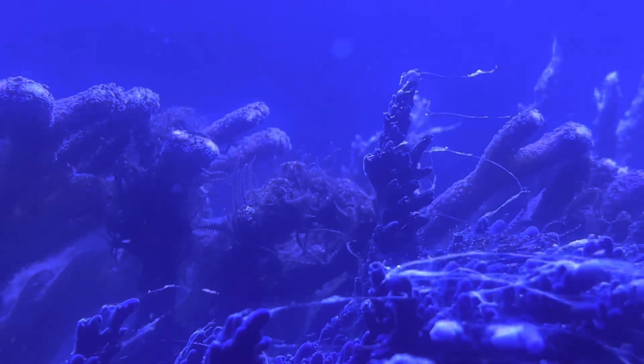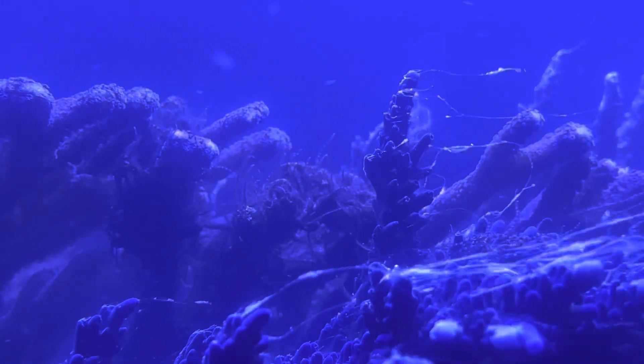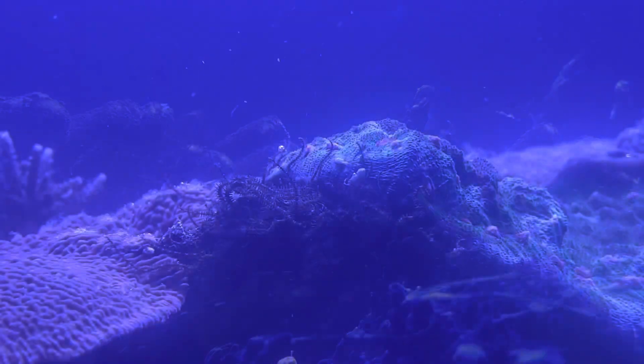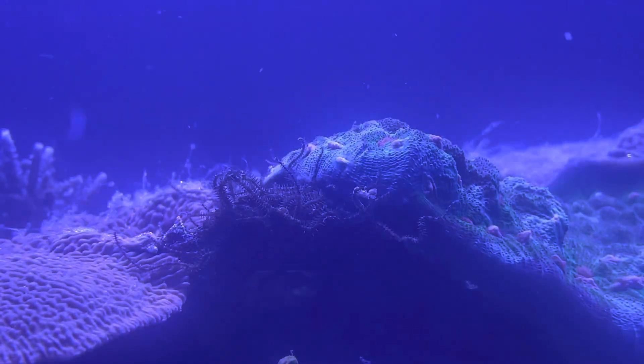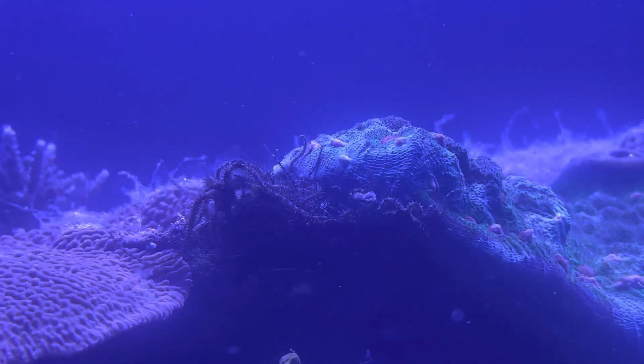But this is still a fun thing to observe and to film and to be able to share with you here on YouTube. This process lasted for about an hour, maybe an hour and a half. And then it took a couple more hours for the water to get nice and clear again.